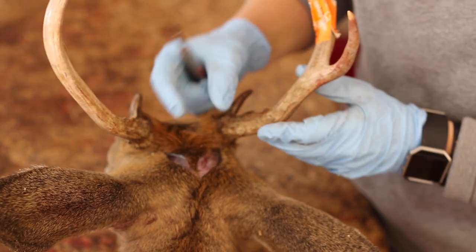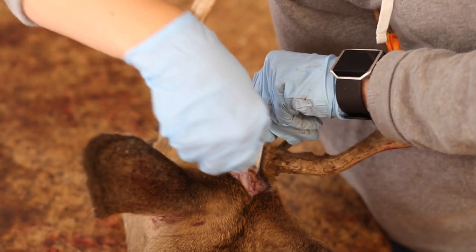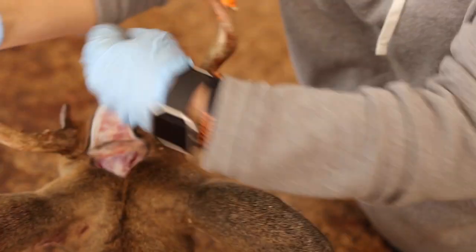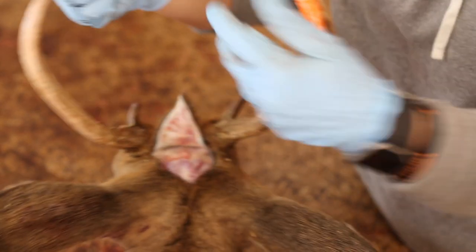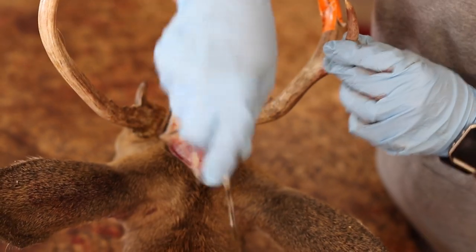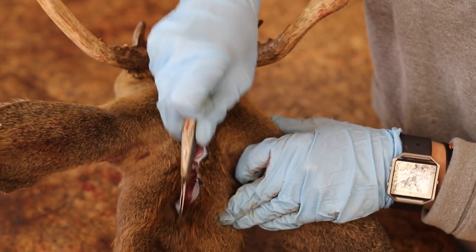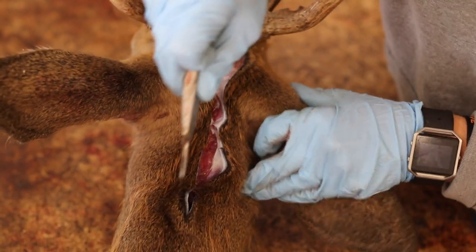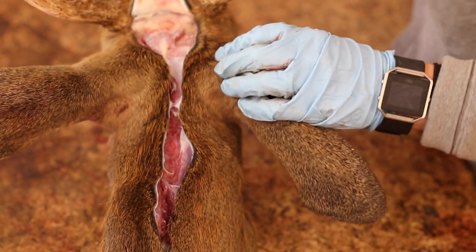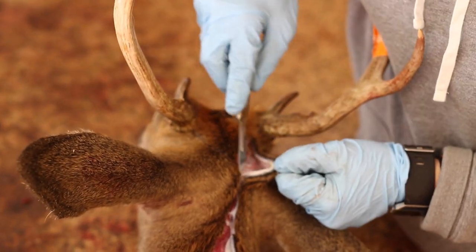Right now I have my flap. You can go ahead and peel that up and come back. So now you've got your little V, and you'll take your blade and go down six or eight inches — however far you need to go — straight down to get the neck meat out.